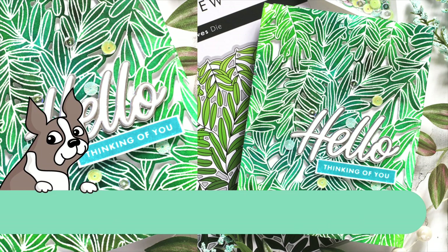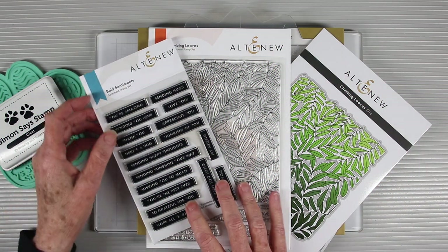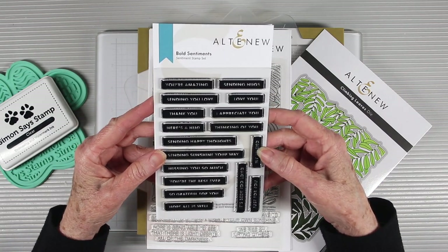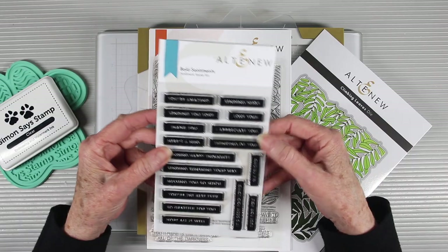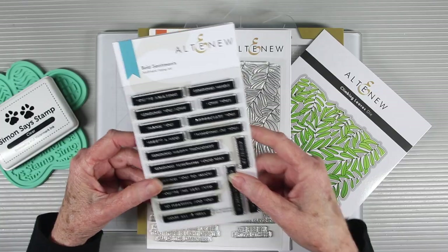Welcome everyone, it's Sherry Carroll for SimonSaysStamp.com, and today we're celebrating with Altenew for their 9th anniversary. I'll be using a couple of stamp sets, and this first one is called Bold Messages. It has over 16 sentiments, and these are really great to use your favorite colored inks and add them to your cards.